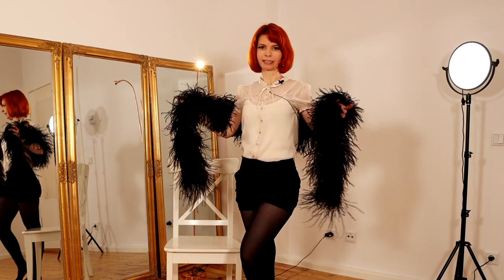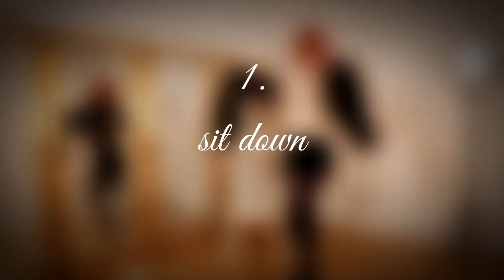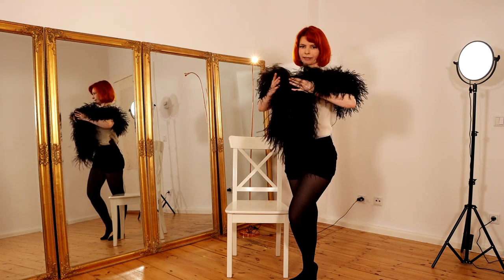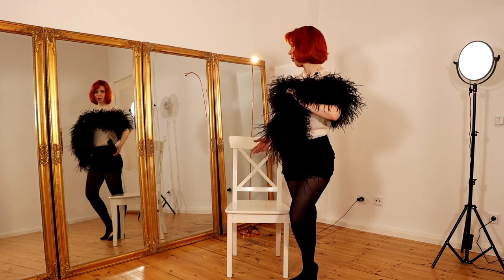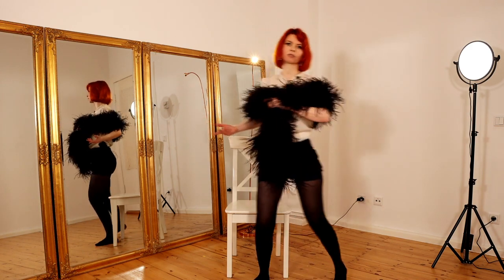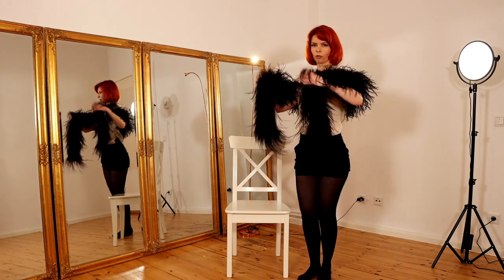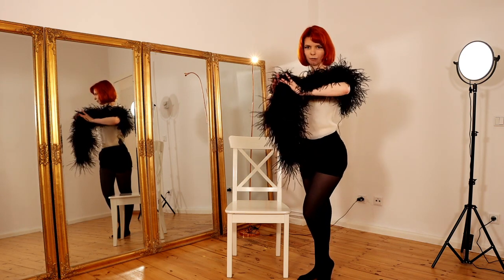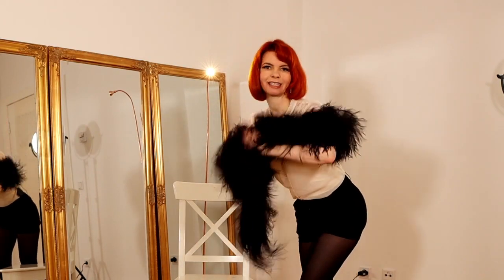So this is the little sequence and now let's go through it step by step. To start our nice little sequence we stand next to our chair so our audience can already see the chair — we don't cover it. Our boa is closed like this, so close your hands in front of your body and hold your elbows up, and then you can do something funny and cheeky like this.